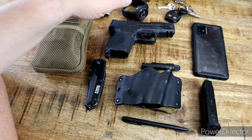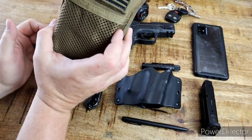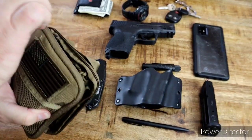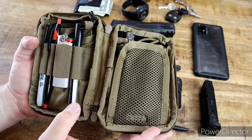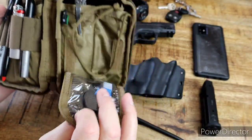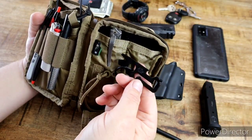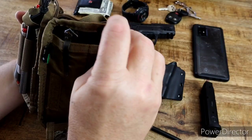I also carry a backpack with me everywhere I go, and inside it I'll have this — a Condor pocket pouch in coyote. Inside it I carry: a marker, a pen, a Bic lighter, a ferro rod, a write-in-the-rain tablet, a small backup knife, and a little Gerber pry bar multi-tool that just resides right in there. Everything changes as time goes on, but this is what's in there right now.